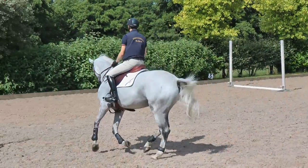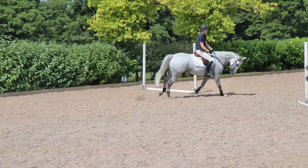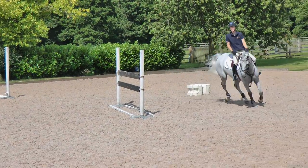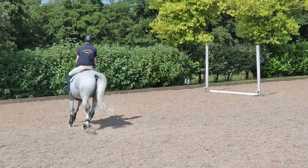So Joe's going to start off with a circle with the canter. He's going to test out the canter, test out his aids — is the horse listening? You see a little bit of a tighter circle there, testing it out.